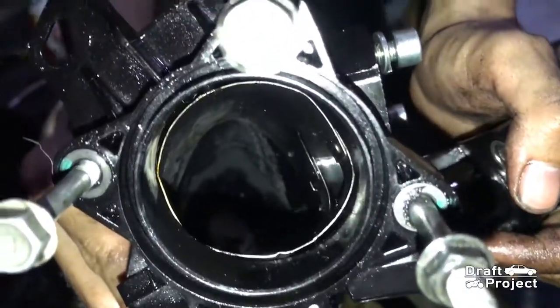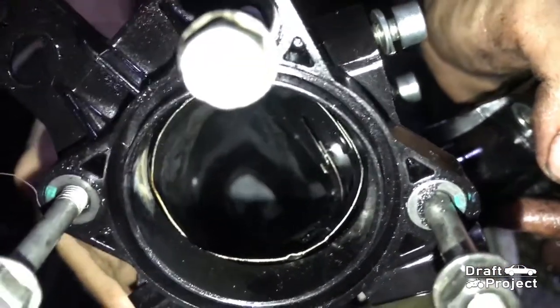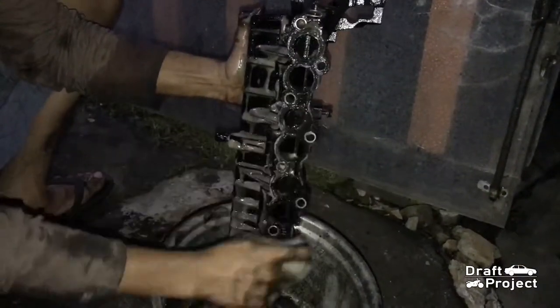Now it is almost clean. Most of the carbon deposits are now removed. I will now clean it using a sponge with a degreaser and rinse it afterwards.